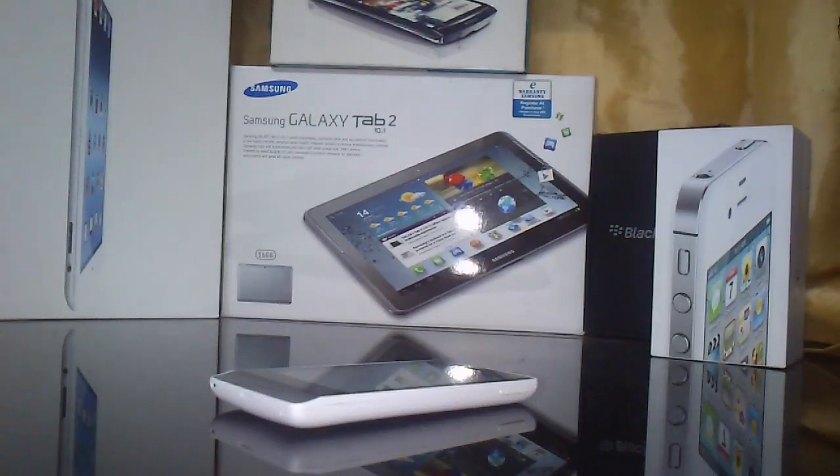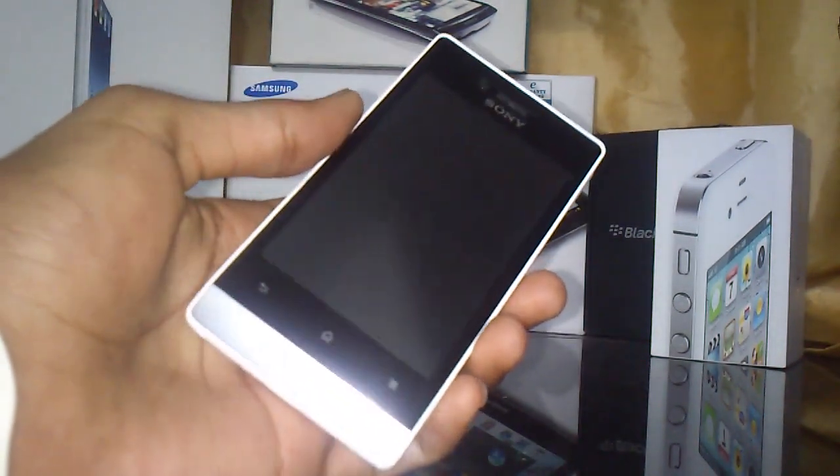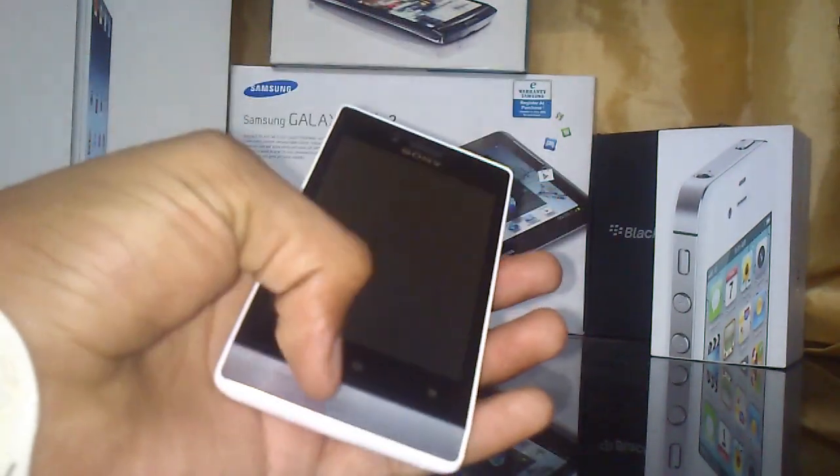Hey guys, welcome to Future Tech Reviews. In this video I have the Sony Xperia Miro and I'm going to do a review of this phone. It's a very brilliant device from Sony.